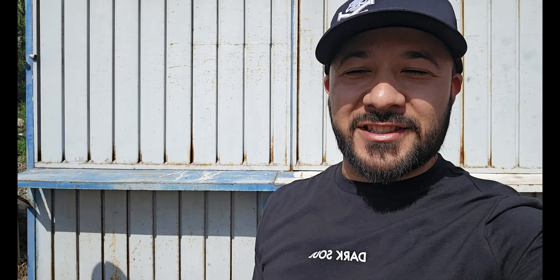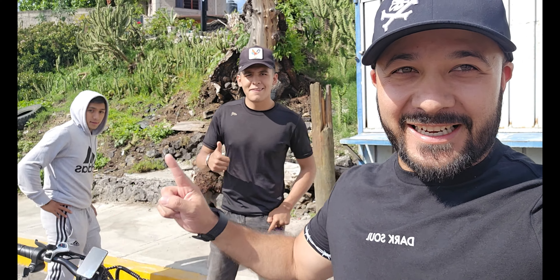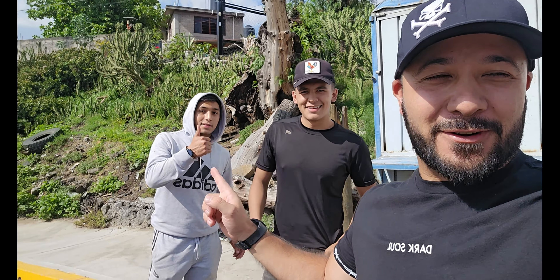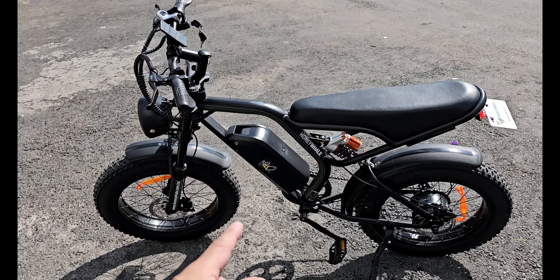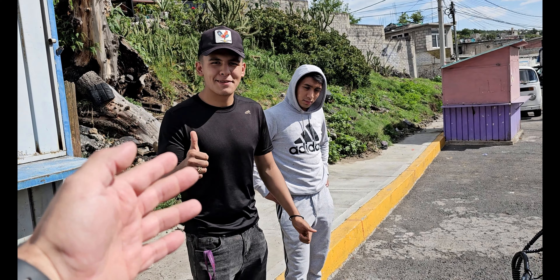Llegaron varios seguidores y vieron la bicicleta. Tenemos una en la parte trasera, otra acá. Otros seguidores llegaron aquí a ver la bicicleta eléctrica, se les hizo bonita y quieren probarla, así que se las vamos a prestar.